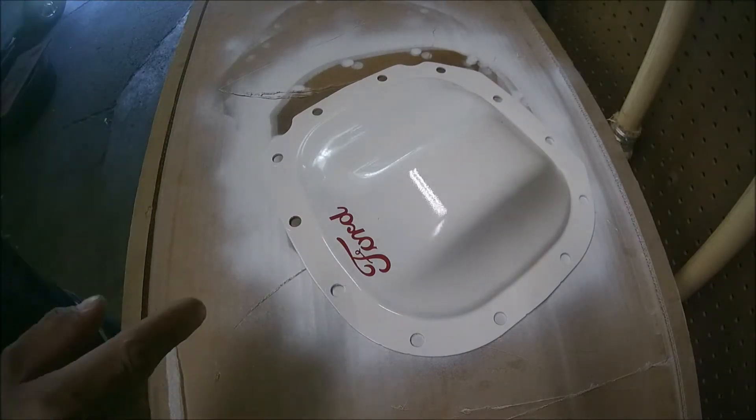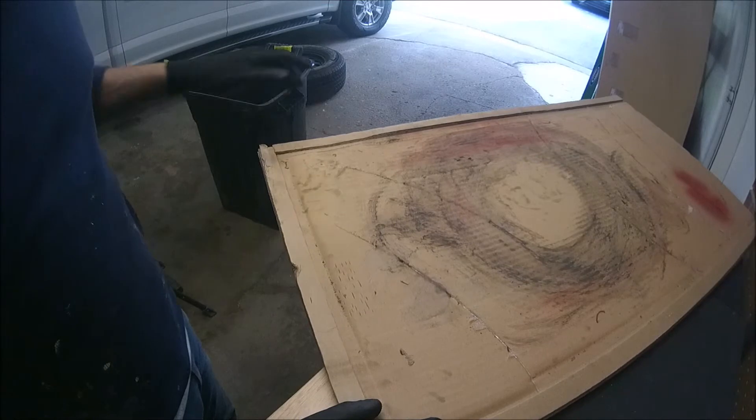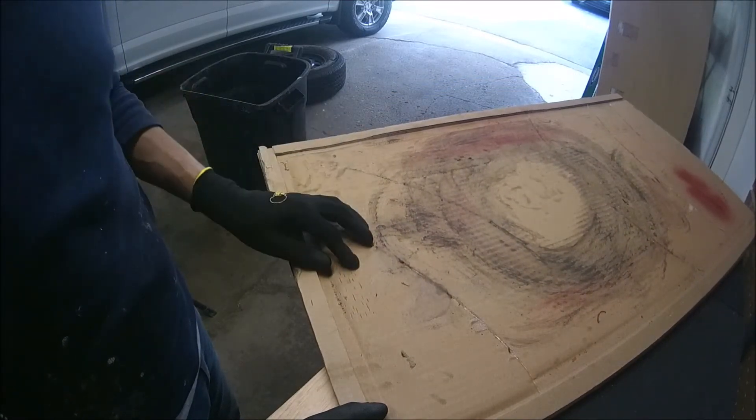We're going to give it ten minutes, then the second and third layer. For the bolts, I'm going to use this — I'm going to make some holes and then place all the bolts and paint them.